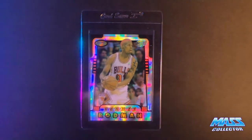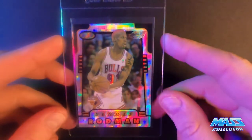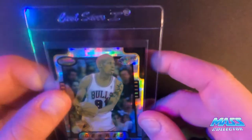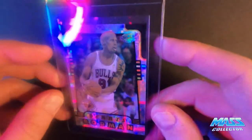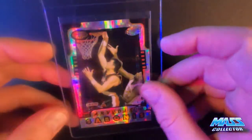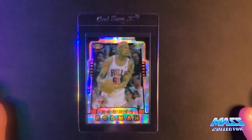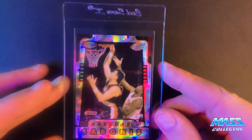This one here is Dennis Rodman with Arvitas Sabonis on the back. This is the Atomic Refractor, so it's a little bit more rare than the regular one. It's centered all right, but it's got a dent in the face — kind of like a crease dent type of thing on the Rodman side. Got some print lines and things like that going through it too. I'm thinking it's probably like a seven. It sure looks good when it's behind plastic like the semi-rigid. Once it gets in a PSA slab, it'll probably even look better. I'm thinking it's more towards the seven side.